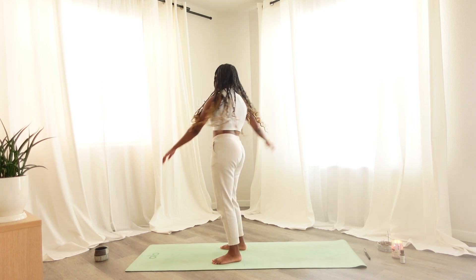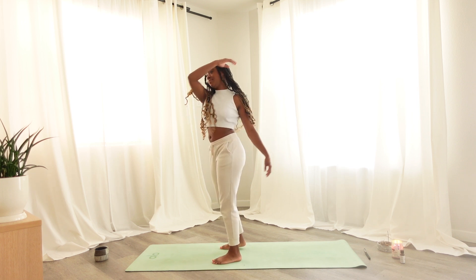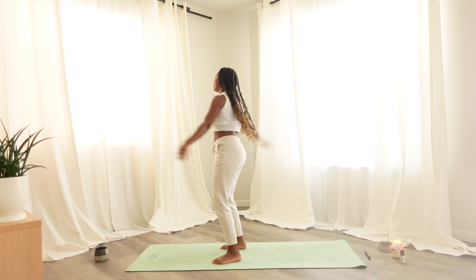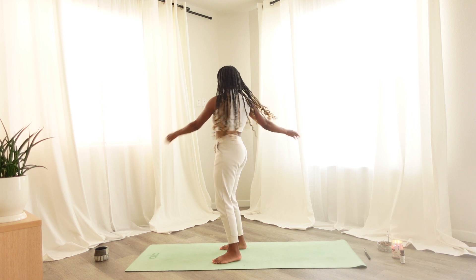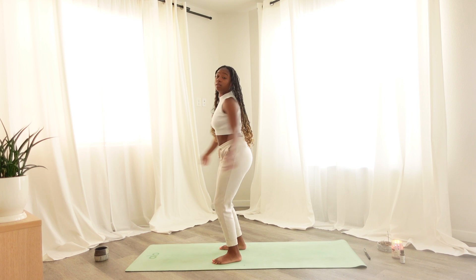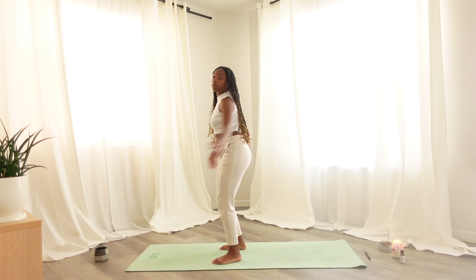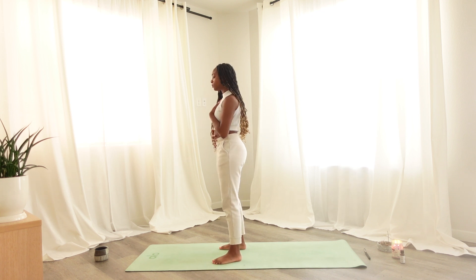Crossing your left hand across your chest and crossing your right hand across your chest, swinging your arms out one at a time. Maybe letting the knees get involved, and finding stillness, placing your right hand on your belly and your left hand on your heart.